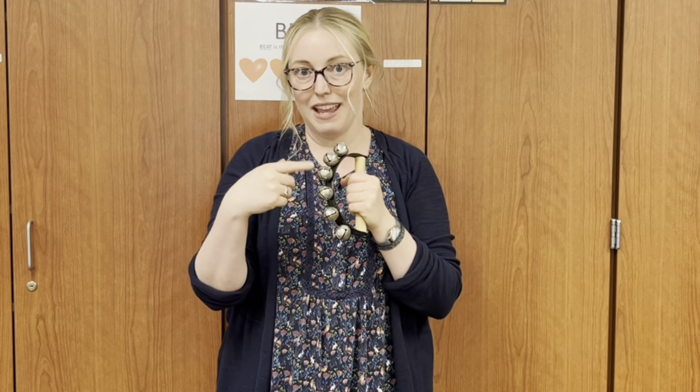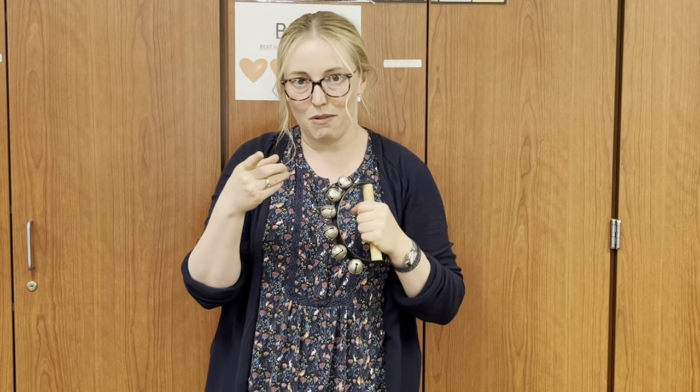Echo after me: These are the sleigh bells. Hold it like this. To play the music. Tap it like this. You have to hold it like that and then tap. You got this. Some of you will play the sleigh bells today.